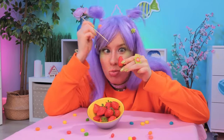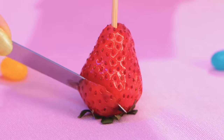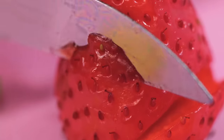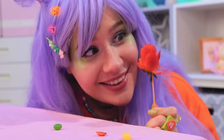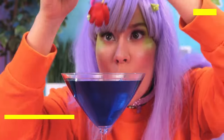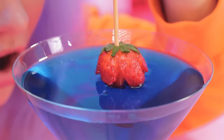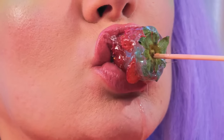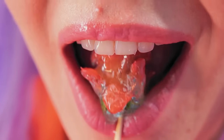Strawberries are nature's candy, but there's always room for improvement. Make a few cuts and it's a rose in bloom! But now for a big caramel candy dip — after all, why should apples have all the fun? A rose by any other name wouldn't taste as great!